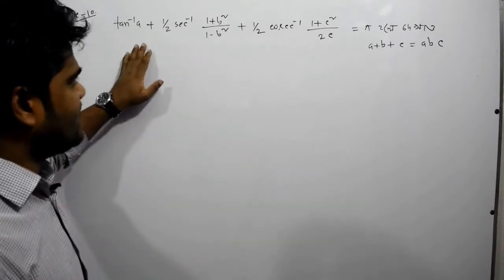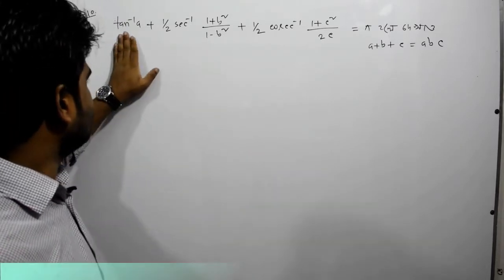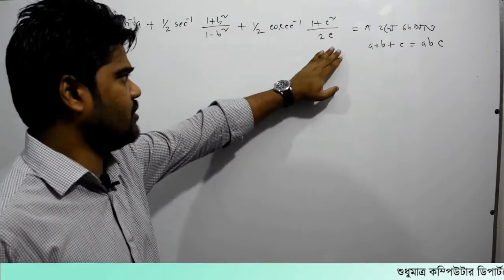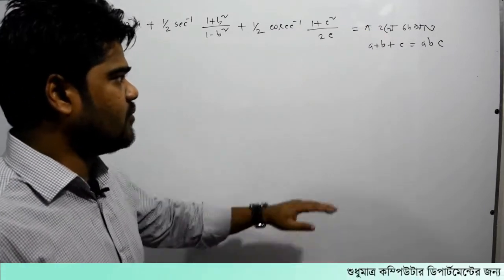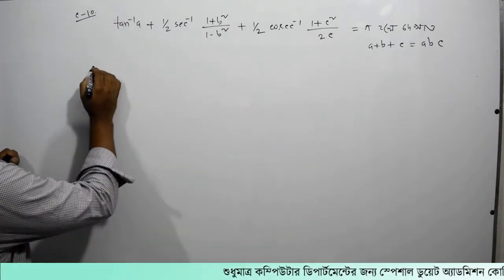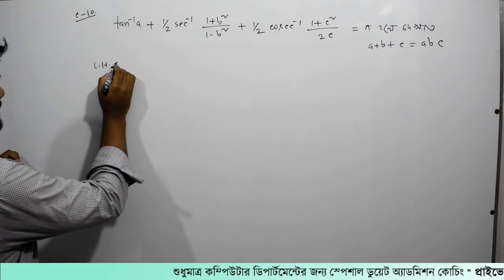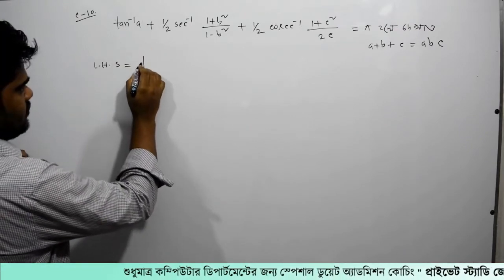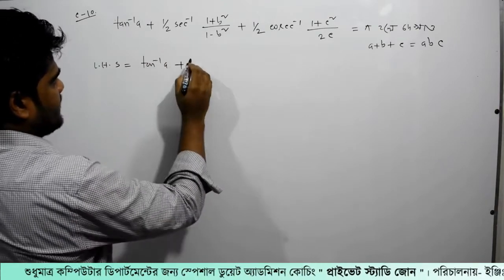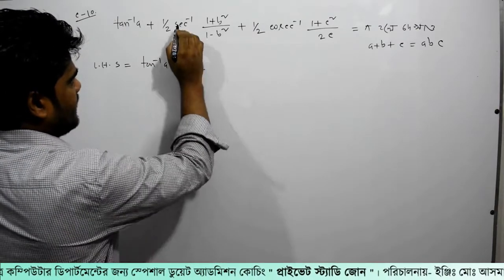The anchor is: we have tan⁻¹(a) plus half cos⁻¹ of something, equal to pi. Let's see why — we will work out the left-hand side. The left-hand side involves tan⁻¹(a) plus...